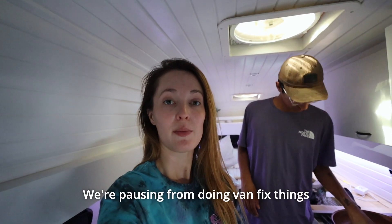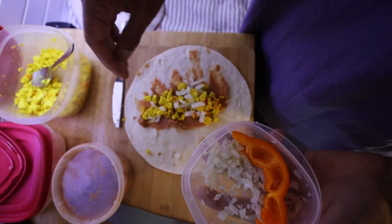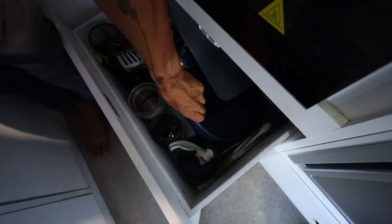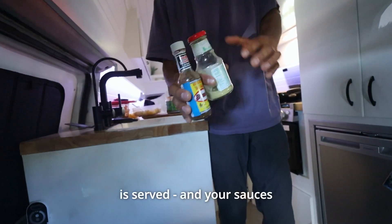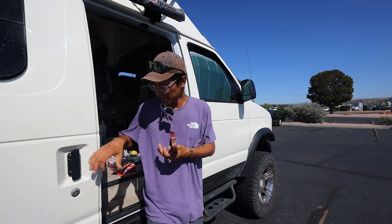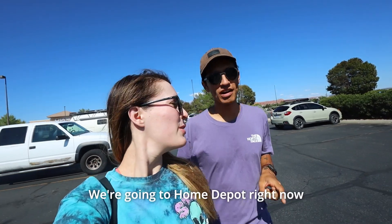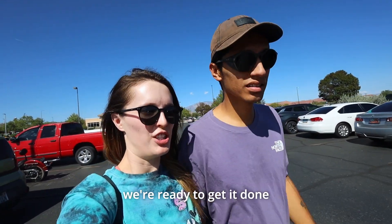We're pausing from doing van fix things because we're all starving. We're fed, we're happy — going to Home Depot right now. Need to grab a few things to make my life a lot easier. We're ready to get it done.